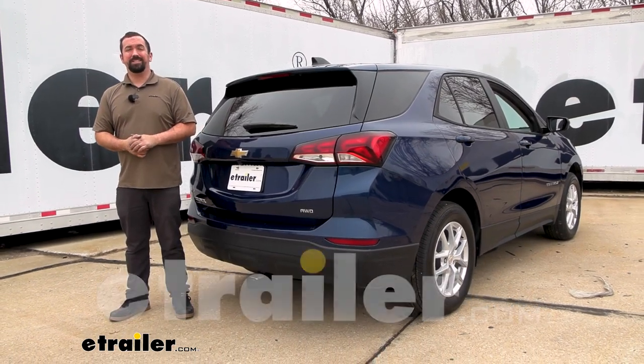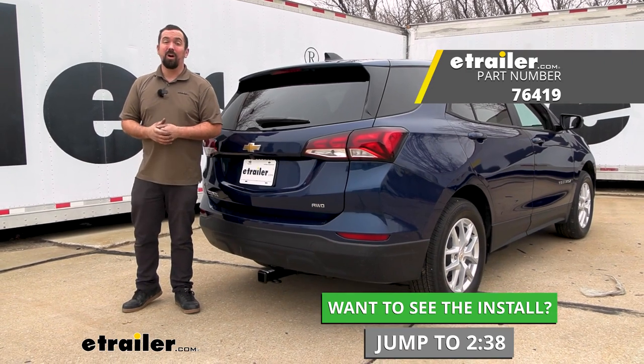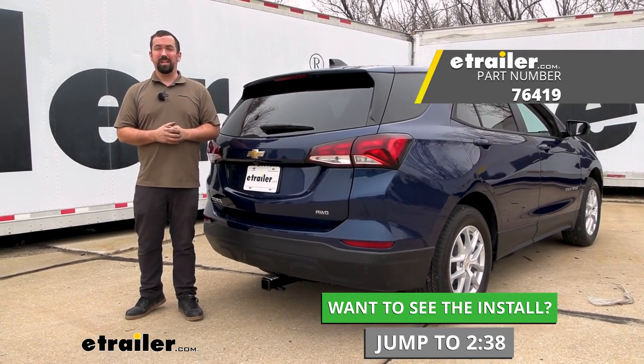Hello neighbors, it's Brad here at eTrailer and today we're taking a look at and installing the Draw-Tite trailer hitch receiver on a 2023 Chevy Equinox.